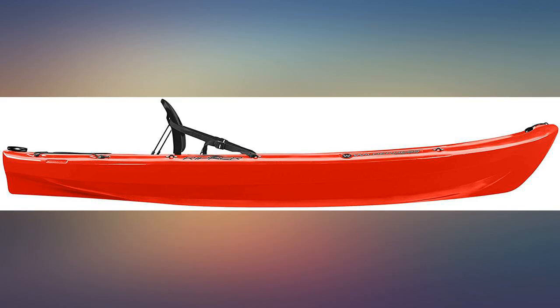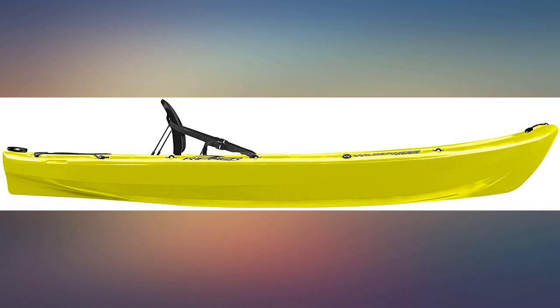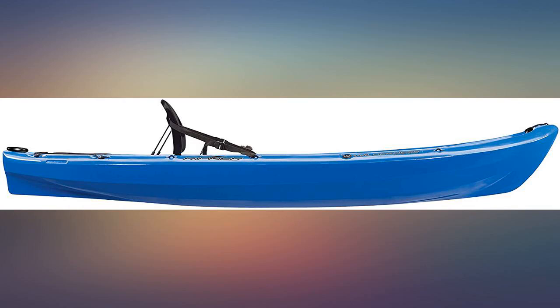Not as described. It sits right at water level, and even with custom plugs for this kayak specifically, it continually fills with water. This item also arrived scratched all over upon arrival. Item returned.